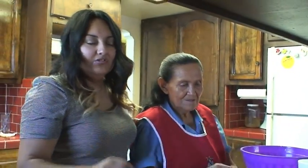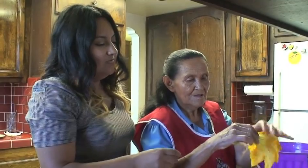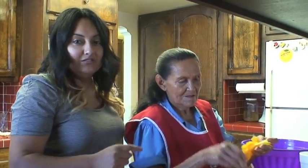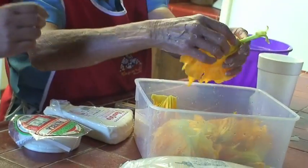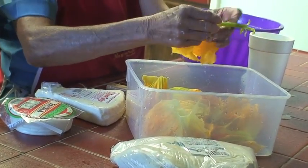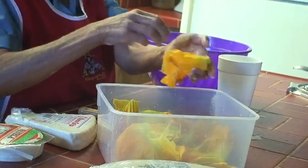You saw how she picked the flowers from the zucchini — that is a special secret ingredient straight out of Mexico. As you can tell, she takes the stem off and just keeps the flower itself.